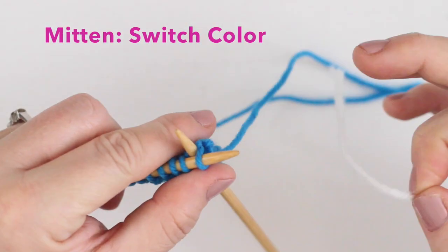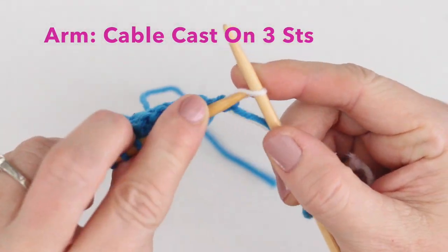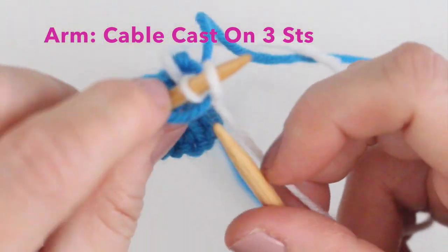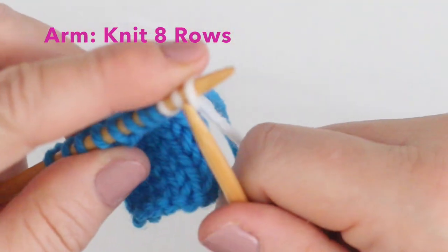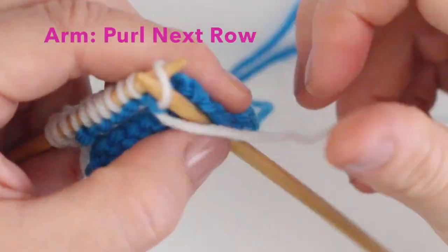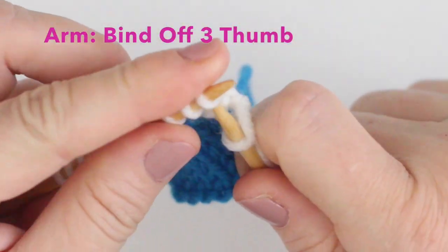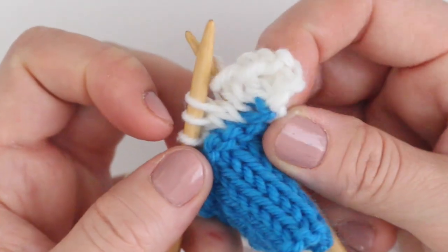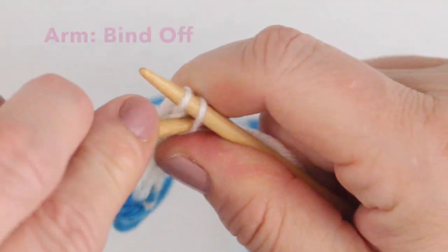Switch to a different color yarn. Then, using the cable cast on method, we will add three stitches to our needle. If you're not familiar with the cable cast on method, I have a link on how to do it below. Once we're done with those three stitches, we will knit down the row, come around, purl the next row, and then we're finishing our thumb by just binding off these three stitches. Continue knitting for four more rows, and bind off.